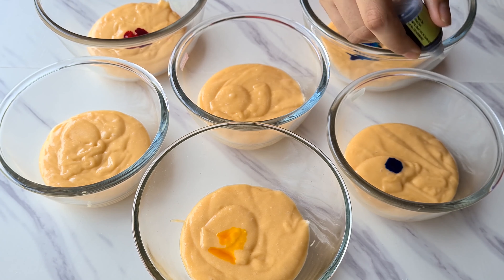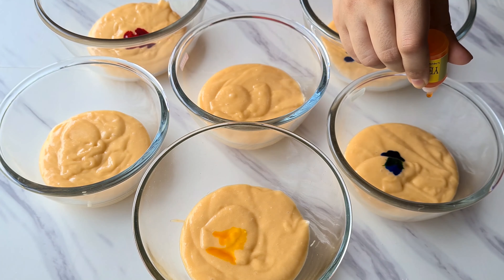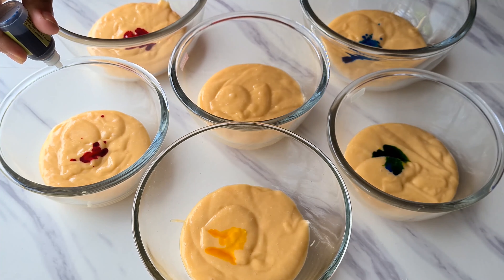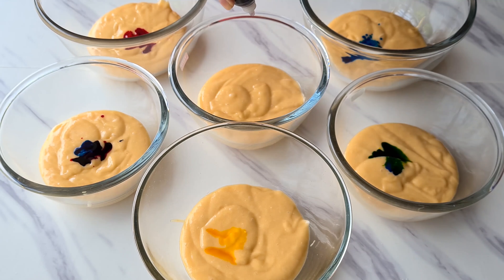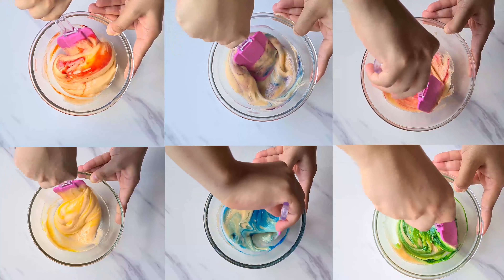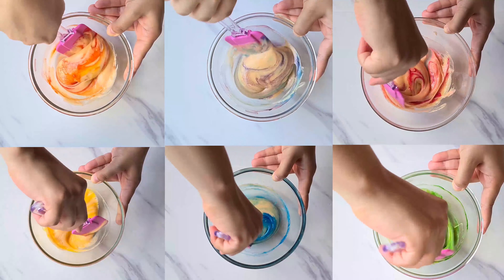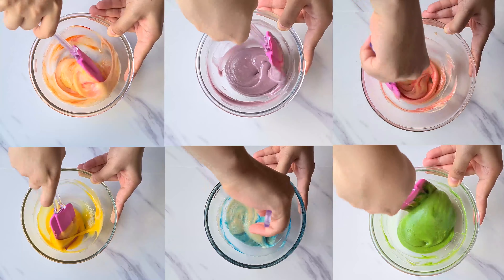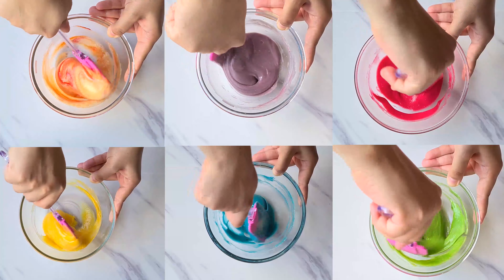Now we are going to divide our cake batter into 6 different bowls with 2 scoops each, so that we get 6 different colors. We are only using 3 food colors to achieve 6 colors: red, blue, and yellow. Blue and red make violet or purple, red and yellow make orange, and yellow and blue make green.